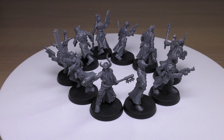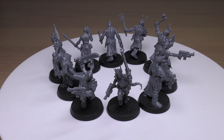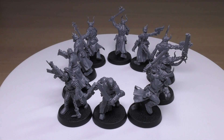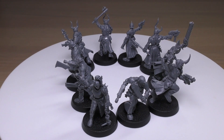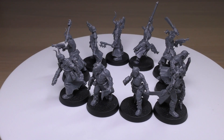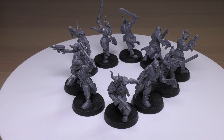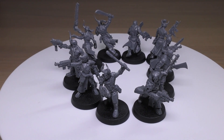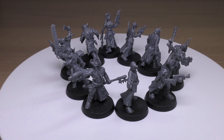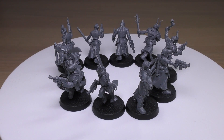So you're going to be getting about 21 attacks from 10 models just off the top of my head. Any number of models can replace their auto pistol and brutal assault weapon with a Cultist firearm, which is 24-inch range, Rapid Fire 1, Strength 3, AP 0, Damage 1 — same as the auto pistol but rapid fire at double the range. One Chaos Cultist can replace their weapons with a Flamer, one with a Heavy Stubber, one with a Cultist grenade launcher, and the Cultist Champion's auto pistol can be replaced with a bolt pistol.